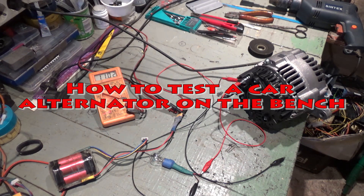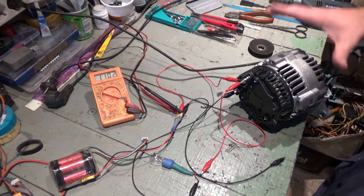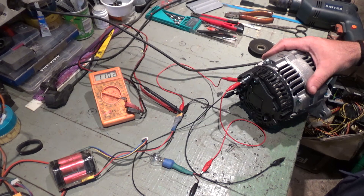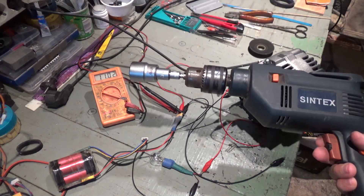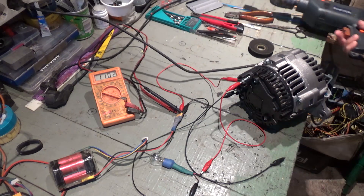This video is about how to test a car alternator. This is a brand new alternator and I'm going to test it with a bulb, using a drill to make it rotate.